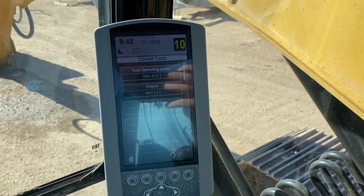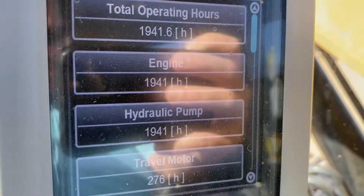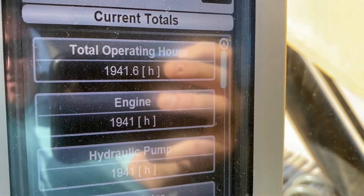We're in a 320 Caterpillar 320EL that has roughly 1,941 hours on the machine.